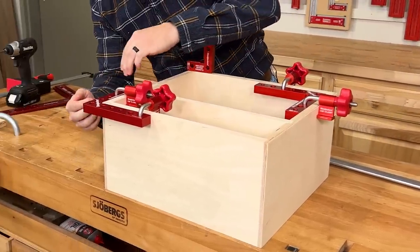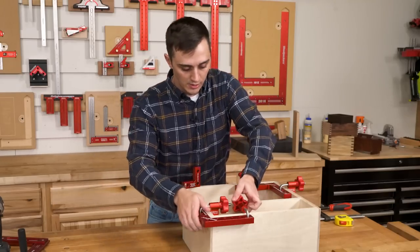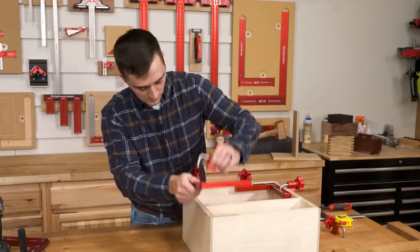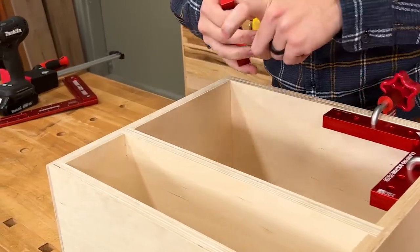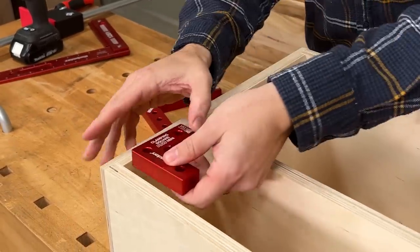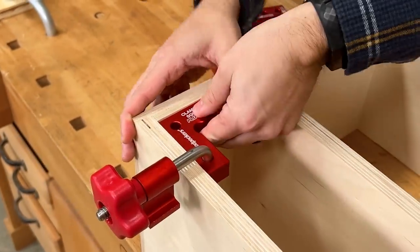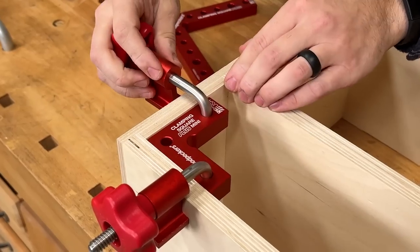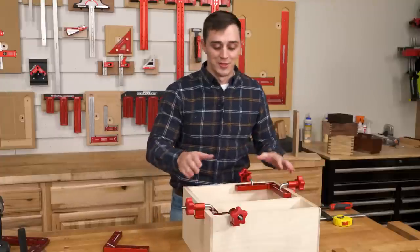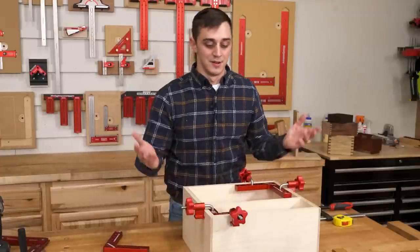If you want to apply some clamping pressure right at this joint, you're not going to be able to clamp there because the CSP is in the way. You also aren't going to be able to add any fasteners — brad nails, screws, whatever you may need. So instead of the larger Clamping Squares Plus, we're going to switch to the CSP mini. The legs on this only measure three inches, so you can fit it into some pretty tight spaces, and now with the CSP mini in here keeping everything square, you have room to add clamps, fasteners, or whatever you may need.